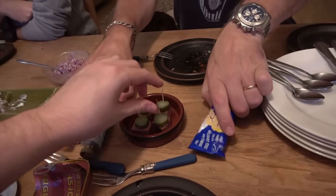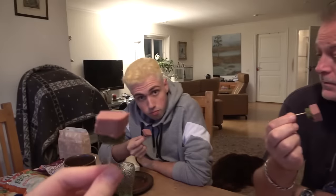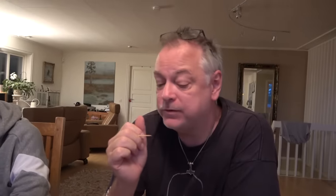Next up, Rappasan, we have this one which is called leverpastej - basically liver pate. Let's try it. And it's with salted cucumber. It almost doesn't taste anything. It's pretty bland. I don't like it, actually.